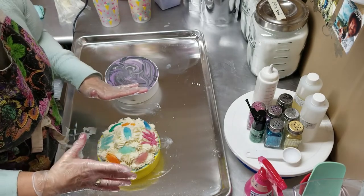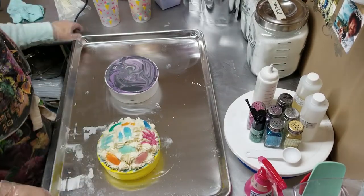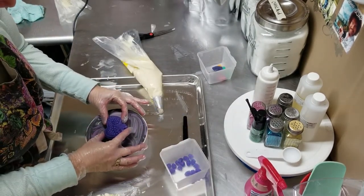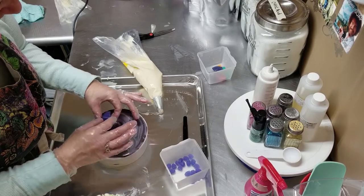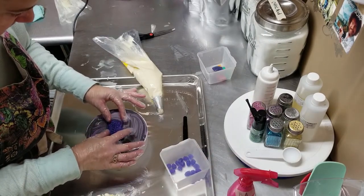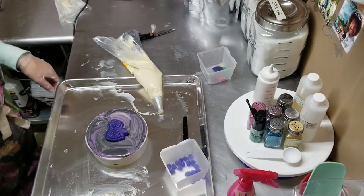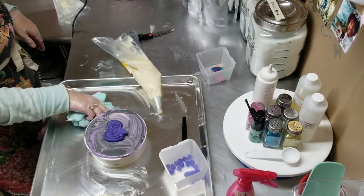Alright, so that one is the Island Escape. Now let's do Black Raspberry Vanilla. Move this one over here. I think I want to put that embed down like that. I'm going to spray it and push it in there — because that's too heavy of an embed to just plop it down on something.